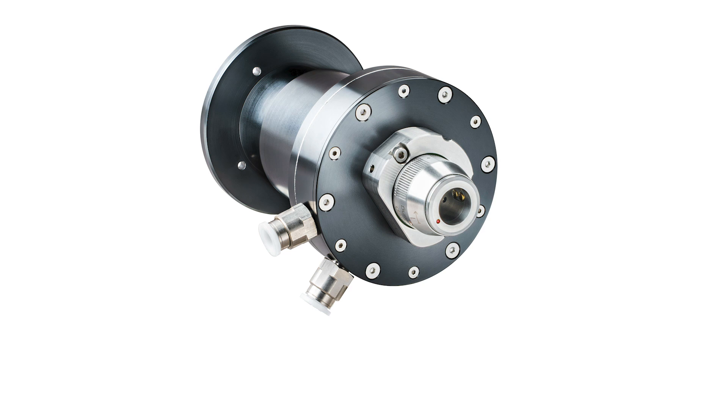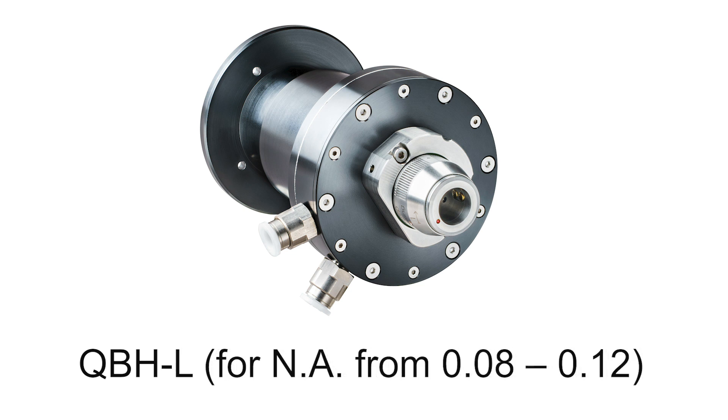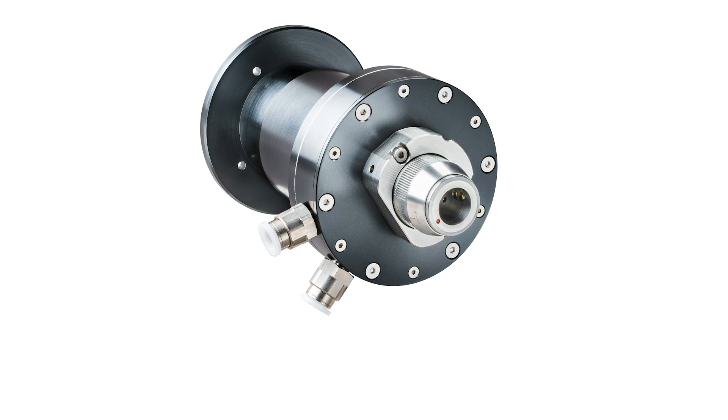There are two types: the QBHS, or short, for widely diverging beams, and the QBHL, or long, for not so widely diverging beams — each with the appropriate distance from fiber to sensor's absorber built in.